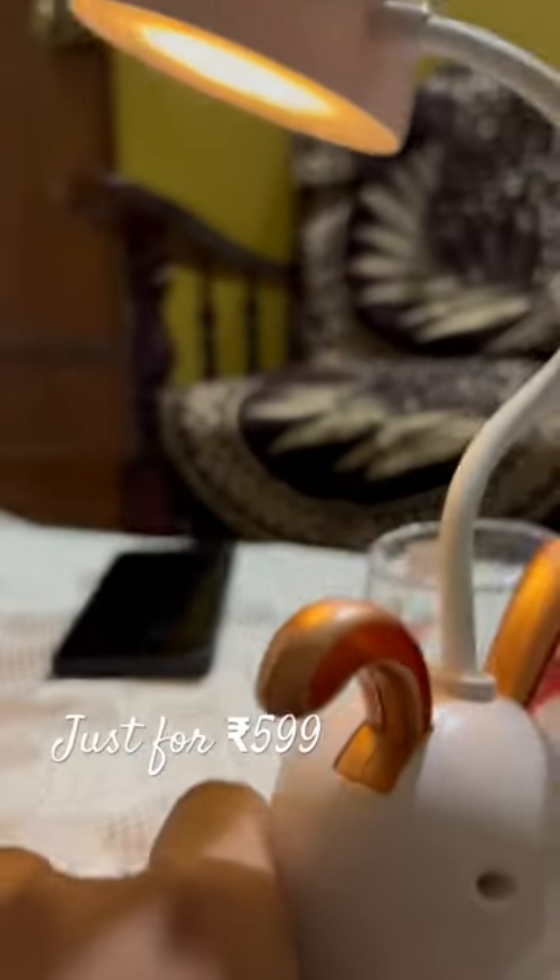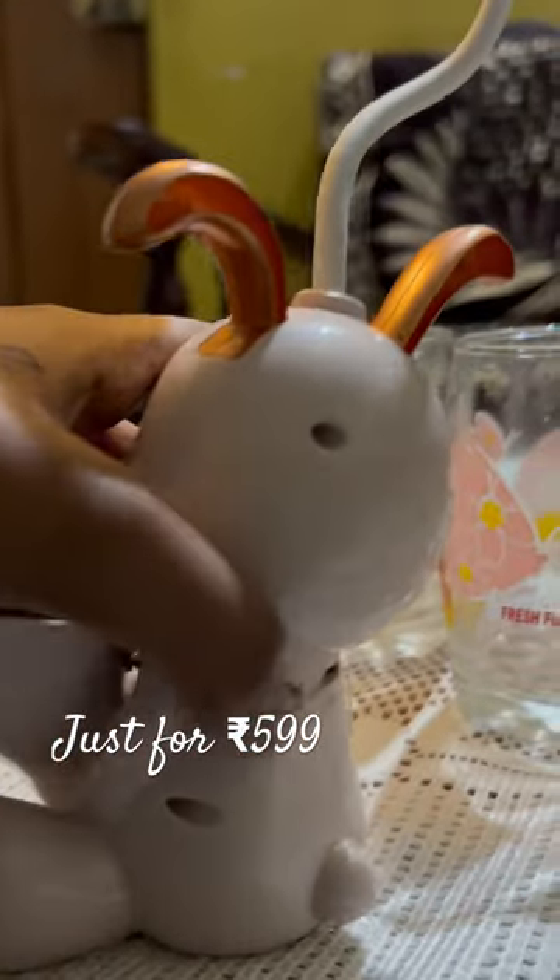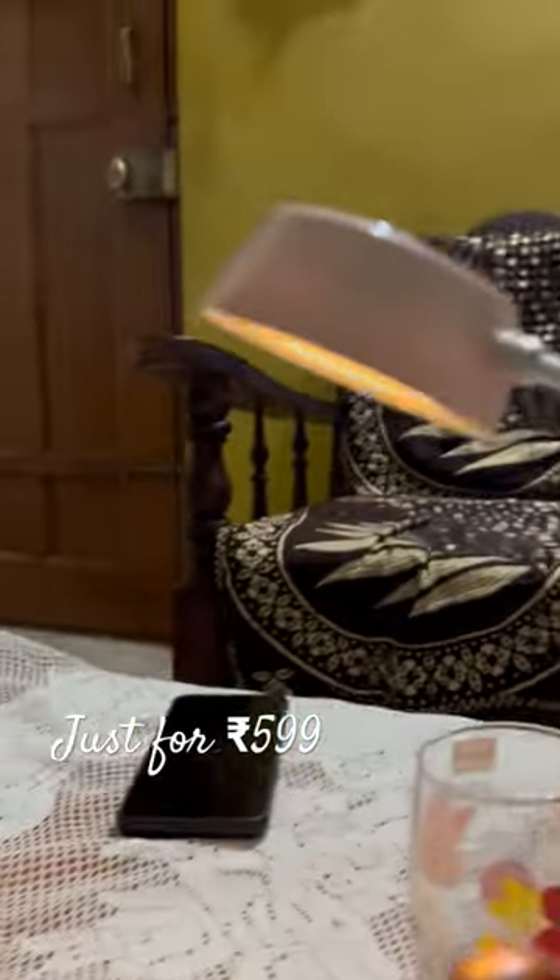Here you can see the switch to turn the lamp on and off. You will also be provided with a charging cable and the charging input from which you will charge it. It is very easy to handle — you can turn it on and off like this.